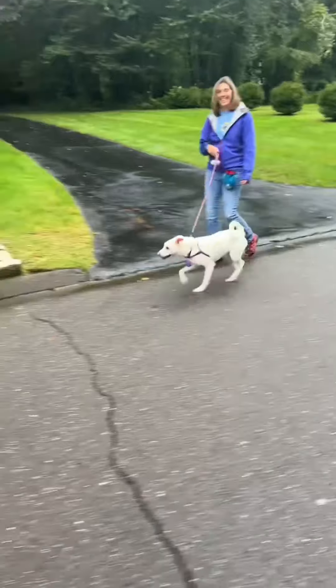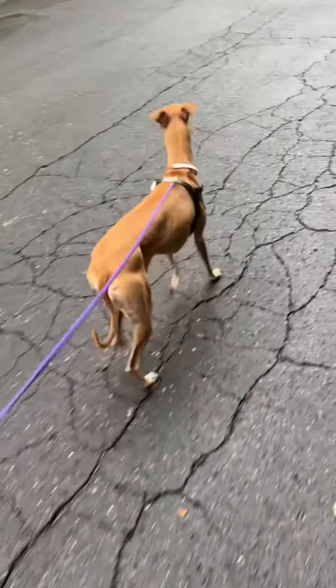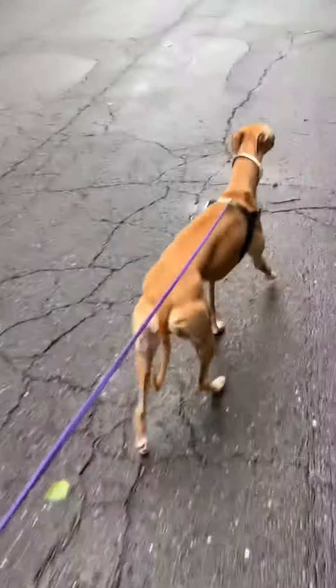So if one dog was paying too much attention to the other we would call their name and encourage them to disengage. Then we did some nose to tail walking, so one dog walking ahead of the other. You can play around with which dog does better following and which dog does better leading.